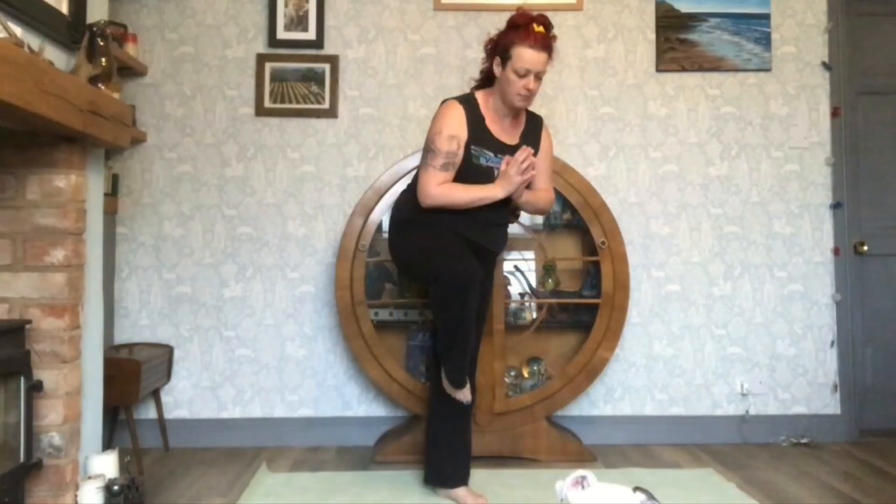Avoid pointing the bent knee forwards, jutting the hip out to the side, leaning forwards, having unstable and weak arms, and placing the foot on the knee.